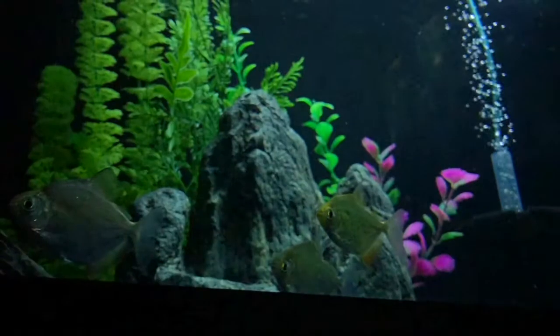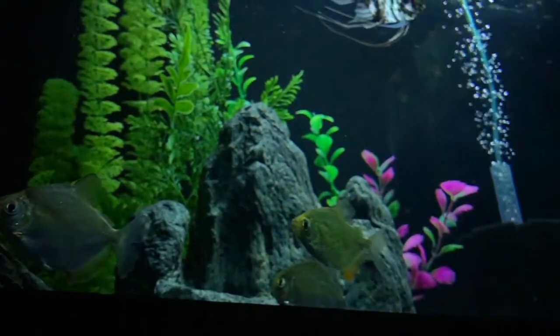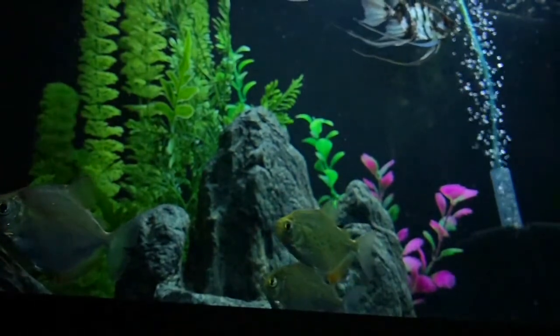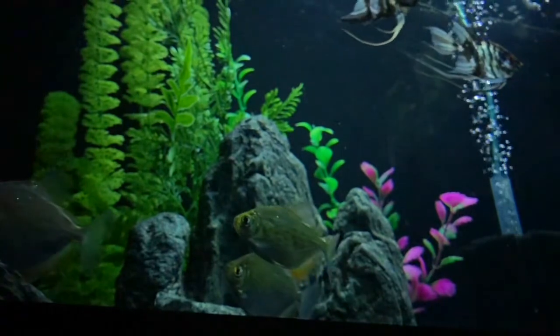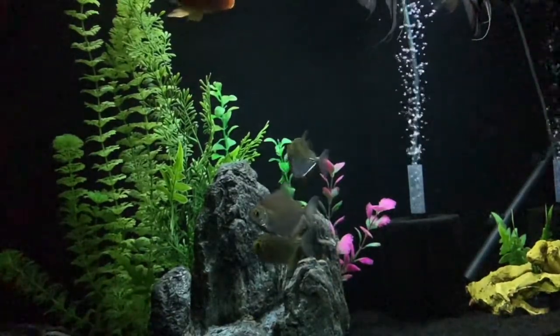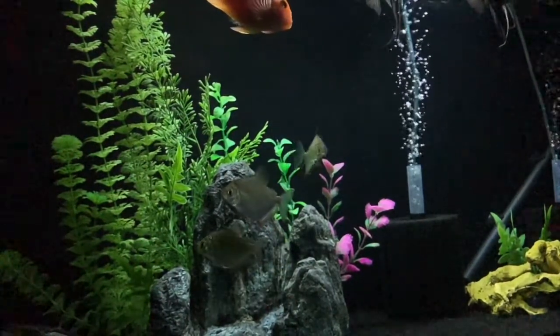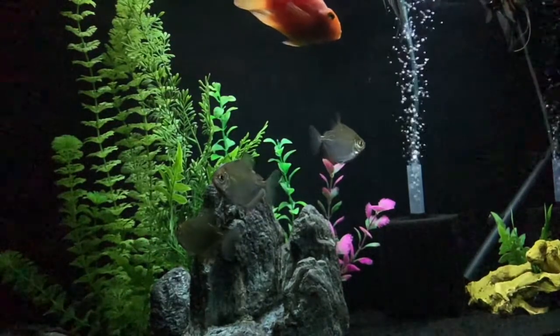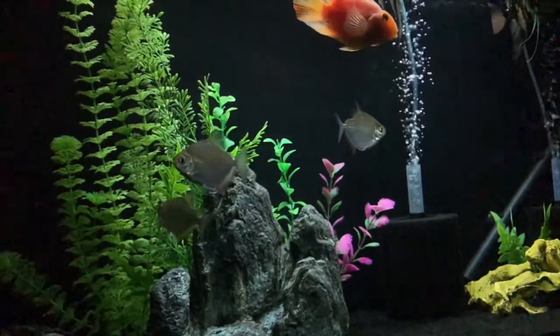Last but not least, they are classed as omnivores but do prefer more of a herbivorous diet - take that into account with the food that you feed them. Feed them quite a lot of plant matter, and if you can't feed plant matter, feed a food that is high in spirulina or something of that nature. Having said that, they do enjoy meaty treats, so feel free to throw them something nice and high in protein every now and then.